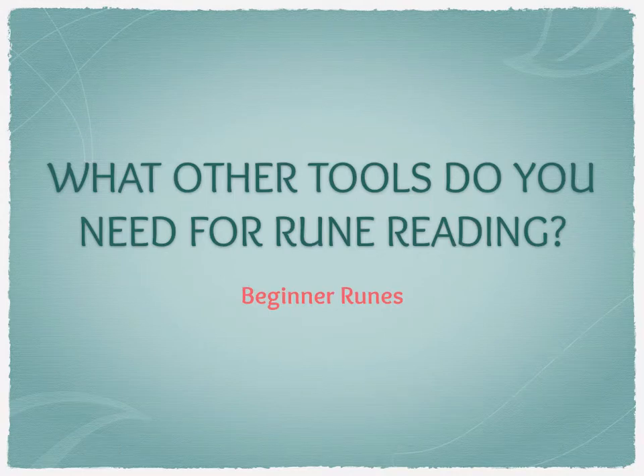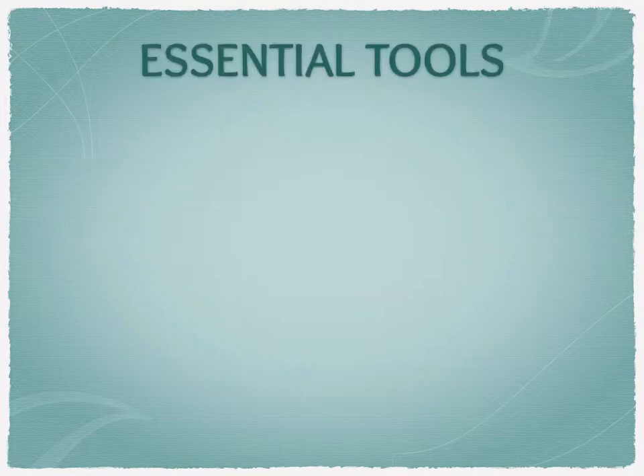Hi everyone. Now we've gone through each rune, you should have your own notebook with different rune meanings in it. So what other tools do you need in order to do a rune reading? First of all, you need a set of runes — hopefully that's obvious. We've covered where to source runes and how to make them in earlier videos, so hopefully you have a set by now.